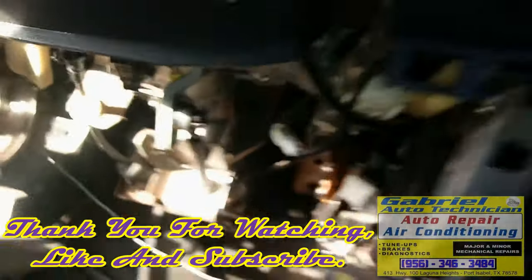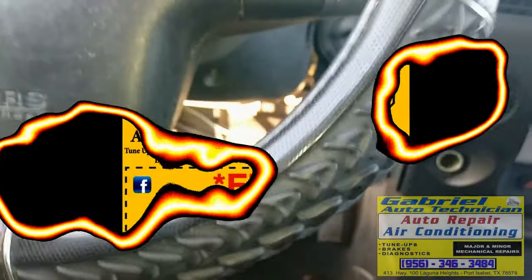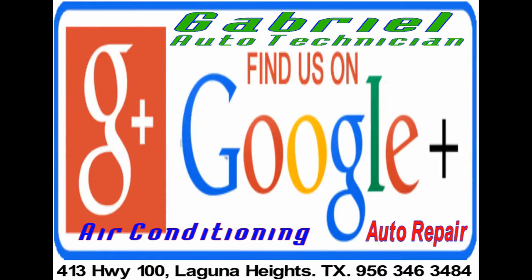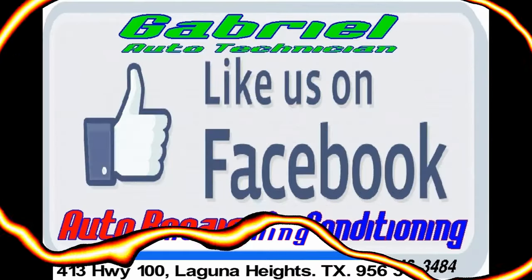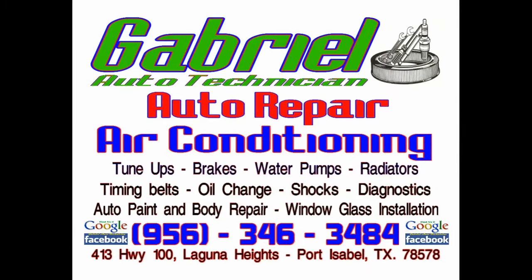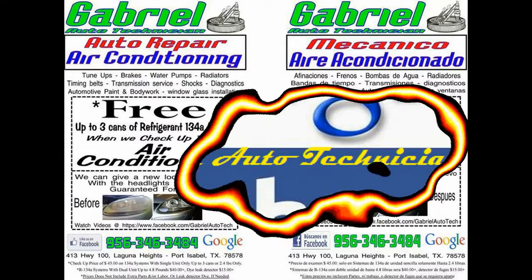All types of maintenance and repairs for your auto engine. Air conditioning, heating, tune-ups, brakes, transmission, cooling systems, fan belts, ball joints. If it's on the car, Gabriel Auto will fix it or replace it. Featuring computerized diagnostics. Gabriel Auto Technician, 413 Highway 100, Laguna Heights.